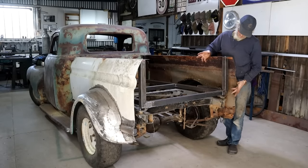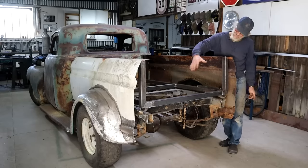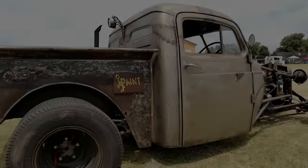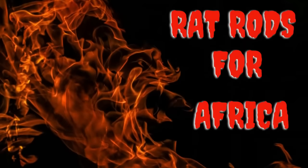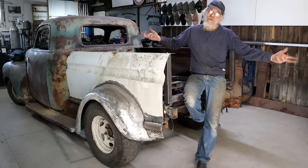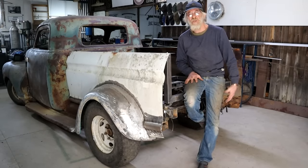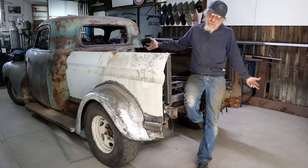Now look at the back end — I need to fill in these spaces and build a tailgate. Hey, how's it, welcome back. Thanks for joining me here in my forest workshop. If you don't know me, my name is Duff and I'm addicted to rust.